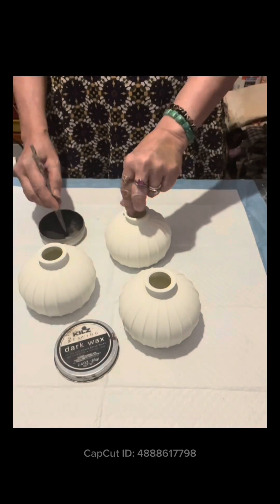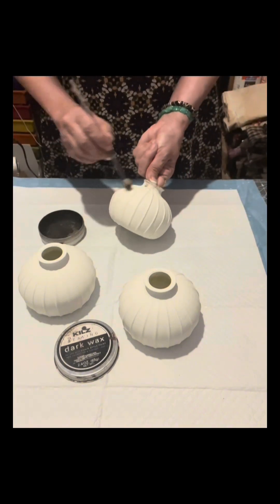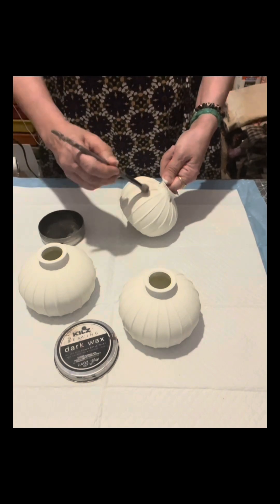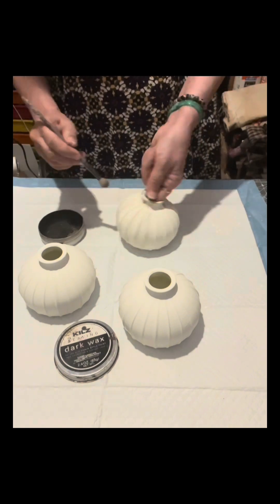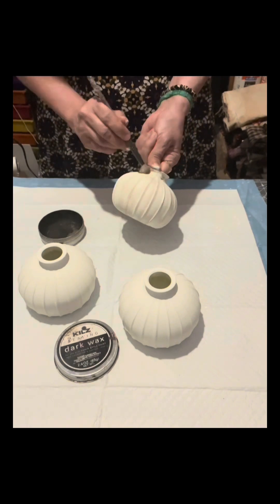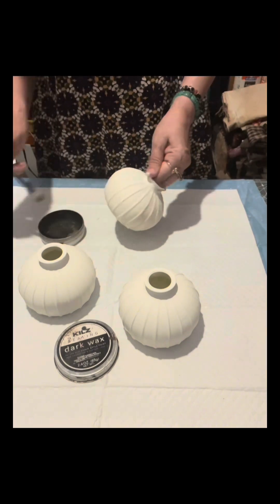I'm going to start to just distress the pieces using my eyeshadow brush, and it really turned out so pretty. If you don't like the distressed look, don't use this wax. This is dark sealing wax by Kels that I bought from Amazon. I do the same process to the two glass globes.